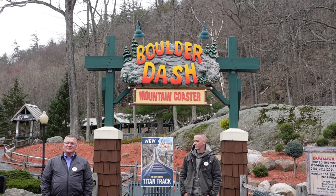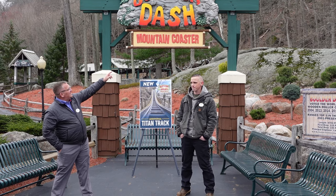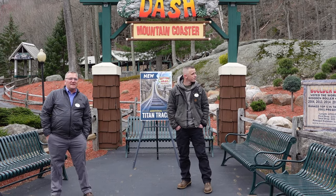We're going to talk about Boulder Dash and the work that we're doing. As some of you may know, last year we took the first drop and we did 600 feet in what's called Titan Track.